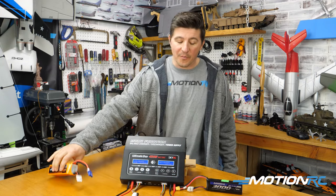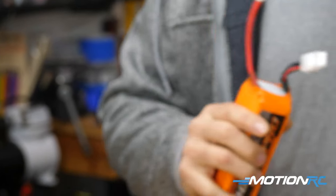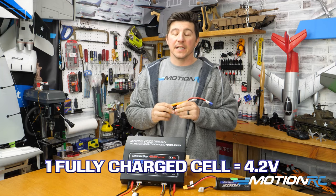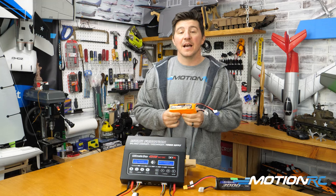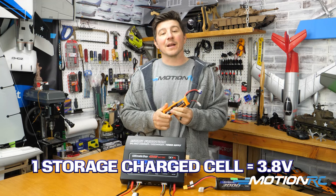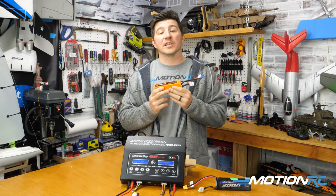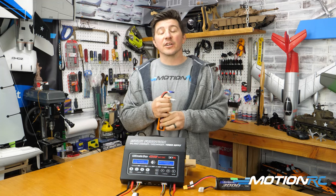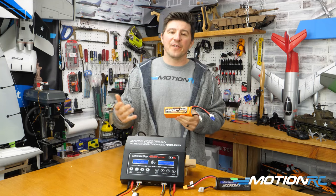All LiPo batteries, regardless of cell count, regardless of size, brands, or what have you — a fully charged battery, each cell will be at 4.2 volts. You do not want to store it at 4.2 volts. About 3.8 volts is a perfect storage charge. Whenever you buy a brand new battery, they are, for the most part, always shipped to you in a storage charge. That's why if you ever put them on a LiPo cell checker, you would notice that they're somewhere between 3.75 and 3.85, usually.